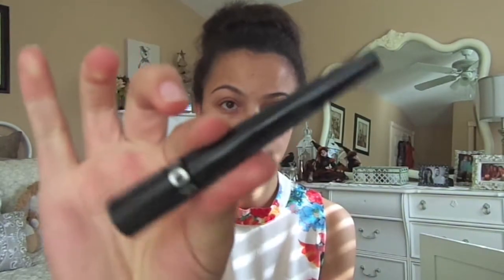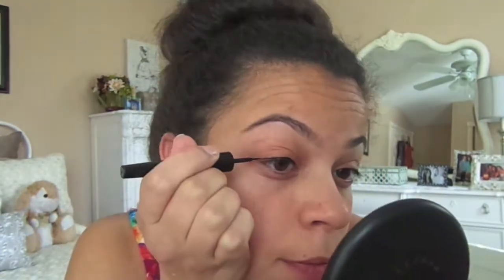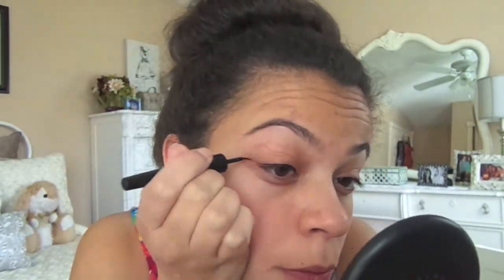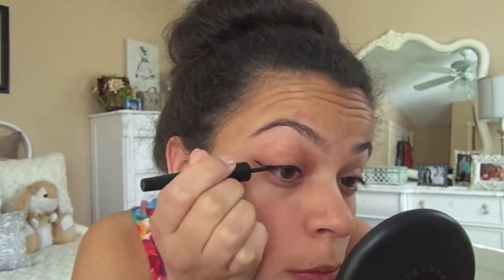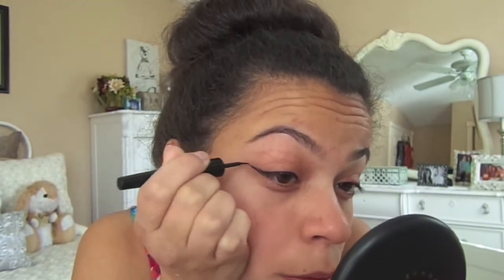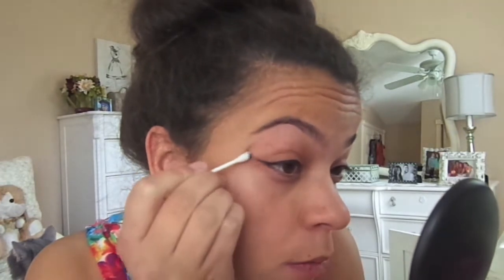Taking a black liquid eyeliner, I'm going to be starting from the inner corner and working outwards. Right over here is where I start the wing — starting on the outer corner and connecting the outer corner and the upper corner to make a wing. I'm going to be cleaning it up and fixing it as well.